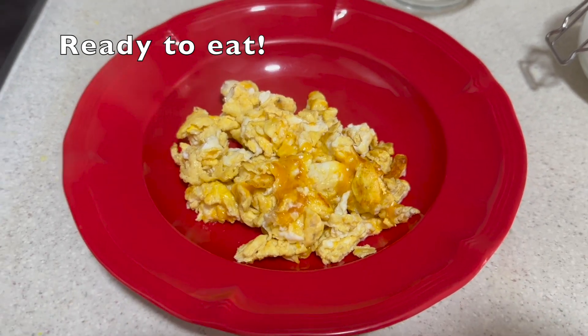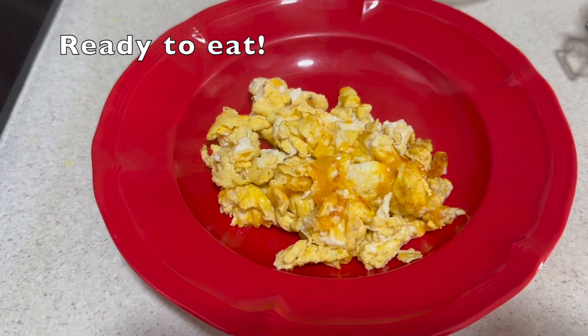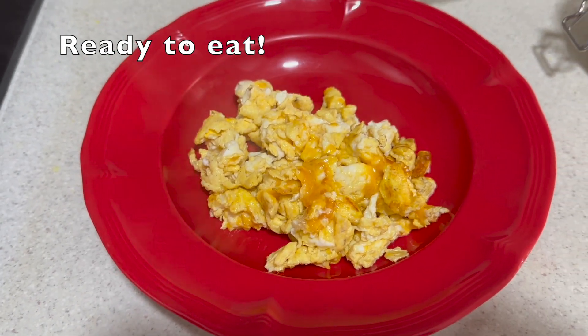You can have scrambled egg with bread, or you can have it plain. For today's video we'll be having it plain — it's much yummier alone. Bye, like and subscribe!